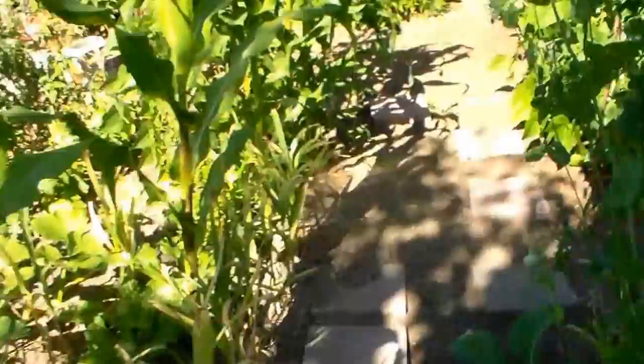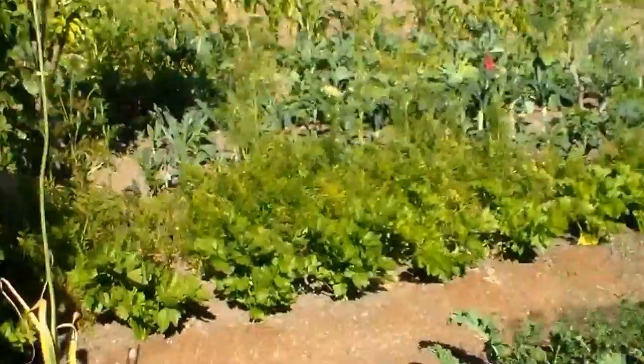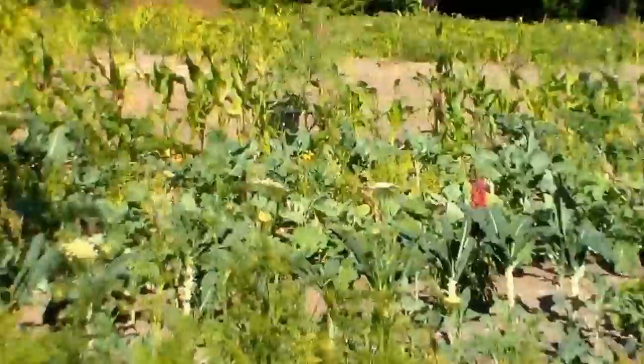So I just want to walk you through what's growing as we walk down this path. We've got some garlic to the left, some peas on the right there, and some corn. Lots of beans. And this is where I harvested the kale. I'm going to be taking home for smoothies. Kale towards the back. There's probably three types, a variety of kale.